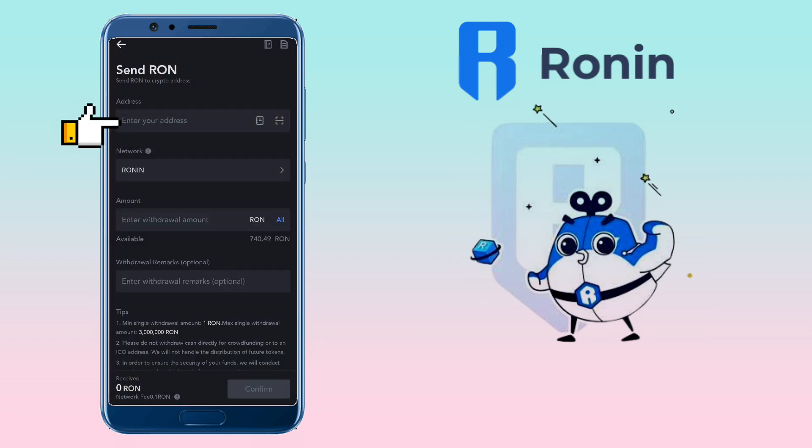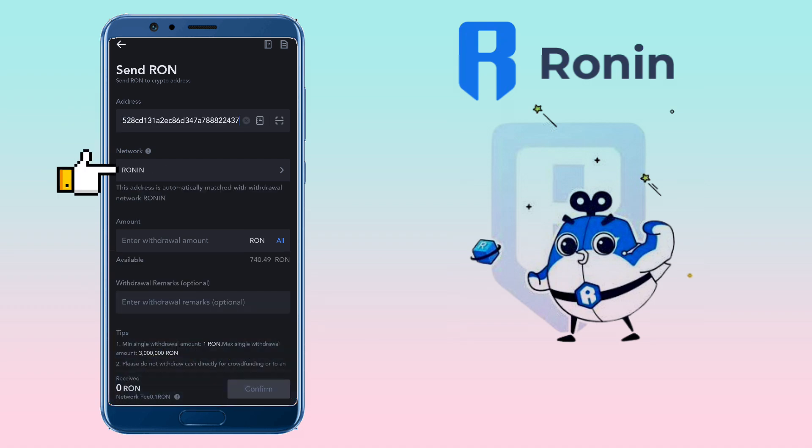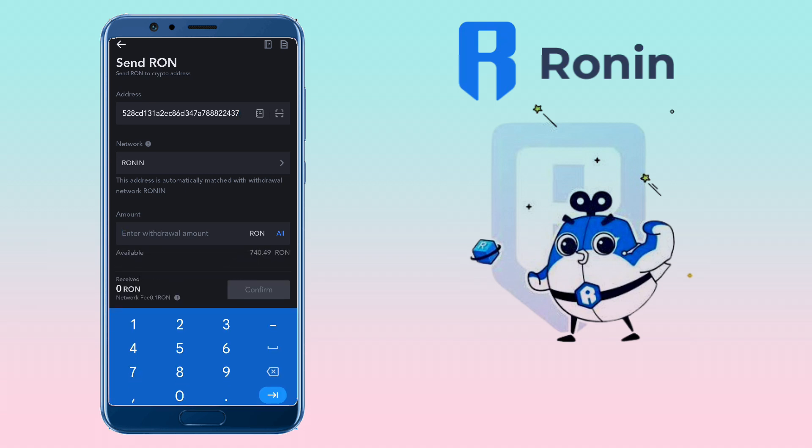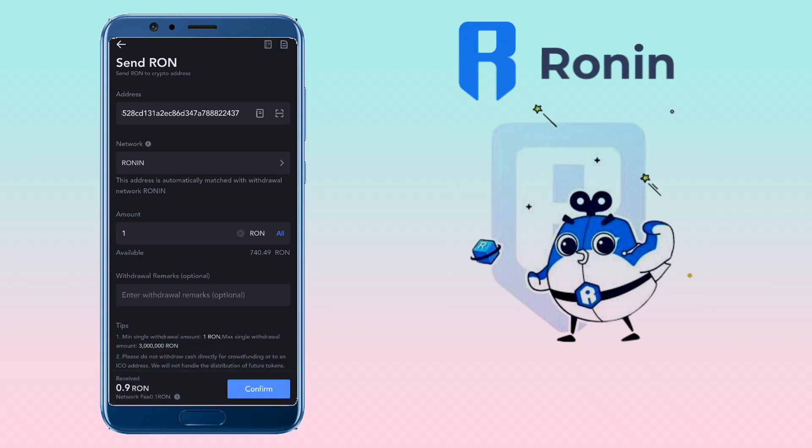Paste your deposit address here from Ronin Wallet. Make sure the network is set to Ronin. Enter the amount you want to withdraw. Since it's my first time transferring tokens from MEXC to Ronin Wallet, let me first do a test amount withdrawal. The fee is very minimal, which is 0.1 RON.